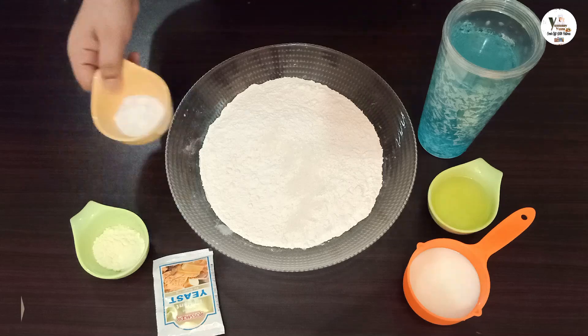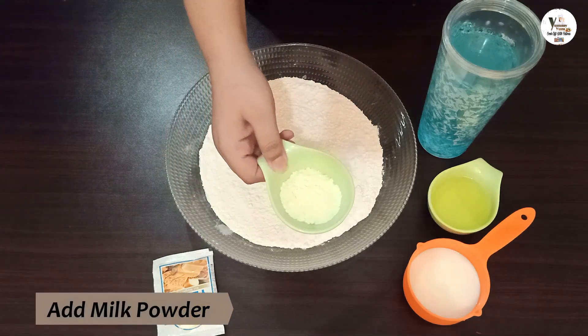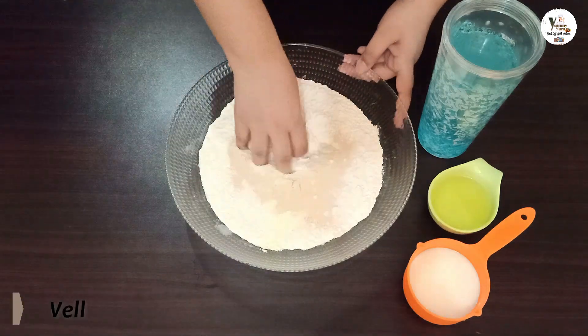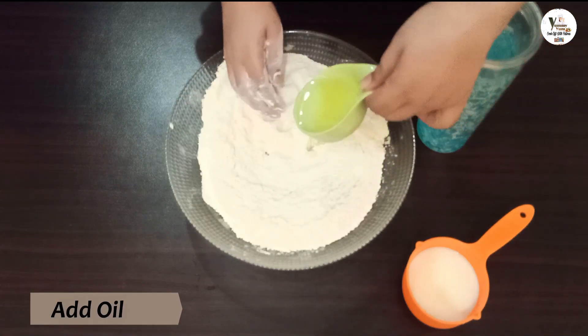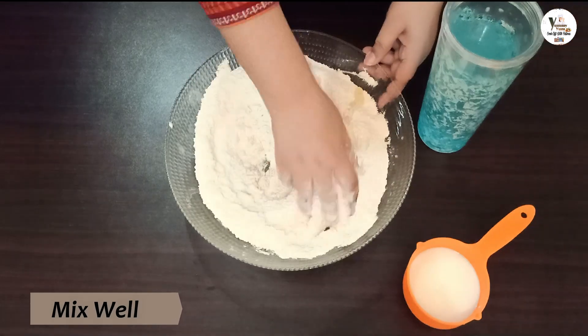I will add the flour, the milk powder. We will mix it well. I will add oil and mix it well. Then I will add a little bit of milk.